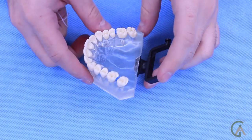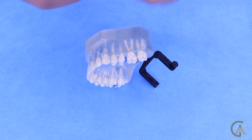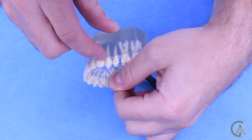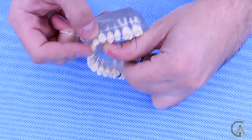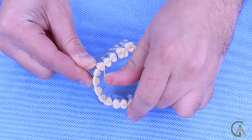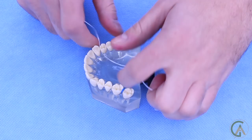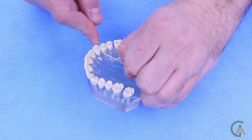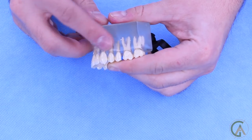First, I want to show you guys how to floss properly when you don't have any braces on, because that's a really important foundation. When you're flossing teeth without braces, you want to make sure that you go between the contact and then hug one side of the tooth by forming a C around it, pulling it out, and then going back in, pulling it towards the other side and sweeping it back up. This will clean in between the teeth on both sides.